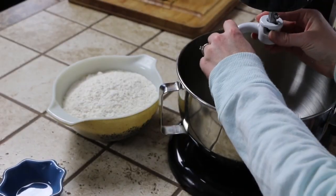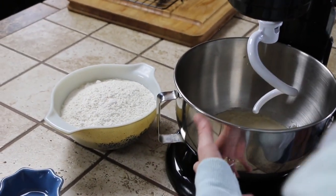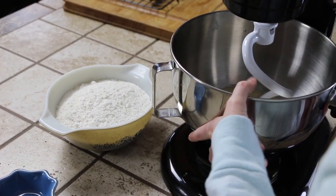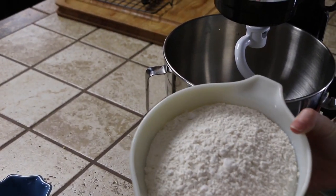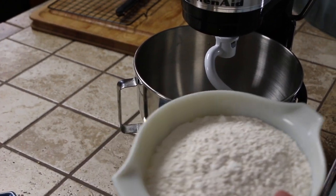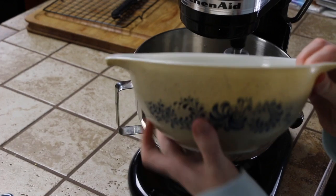Add on our dough hook. Then we have three and a half cups of flour, so we are going to turn on our mixer and slowly add it in.